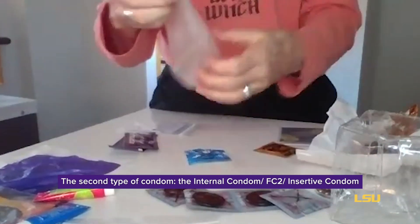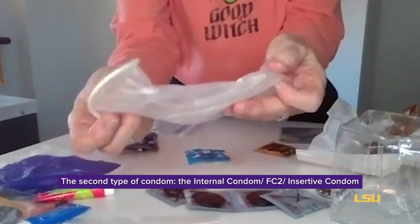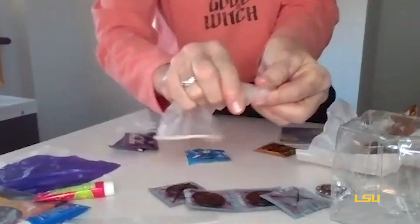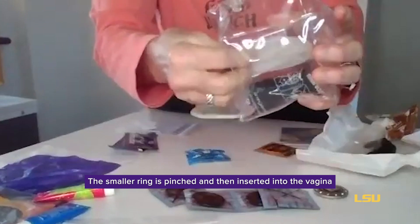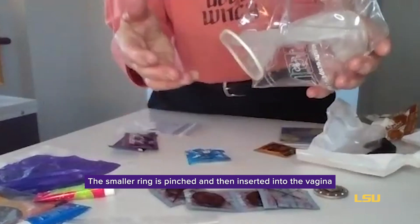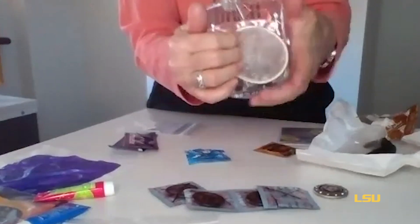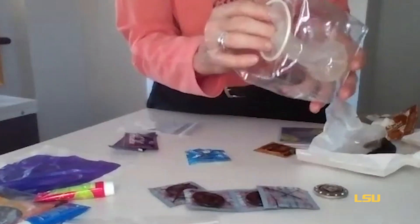The internal condom is very different. This is it — it's called the FC2 and it's a little more expensive. It has an internal ring which is actually removable, and it's normally very, very lubricated. To use it, you pinch the inner ring and insert it into the vagina. The vagina is only about two to three inches long except during arousal. This can be put in hours before because the vagina lies flat so it won't fall out. Penetration would then occur in this manner. You want to make sure it stays in place during penetration.